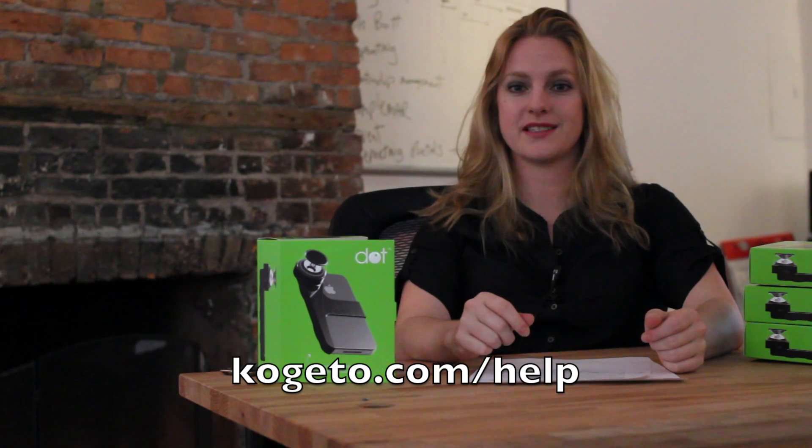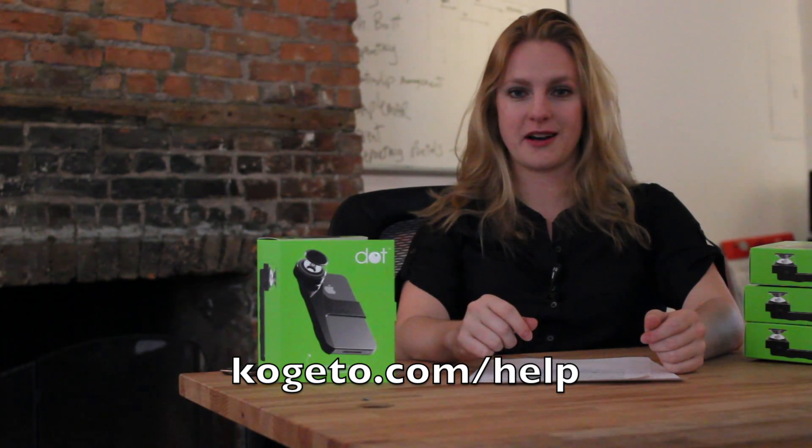You can find more about how to use your DOT at Cogito.com/help. Thanks for being part of the DOT spotting community, and hugs from Cogito.